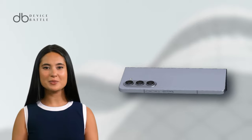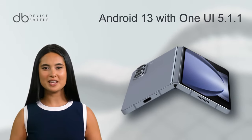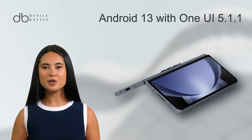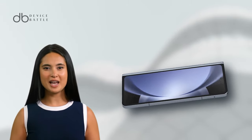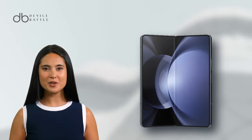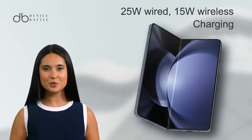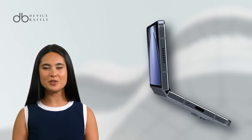Under the hood, the device is powered by the Snapdragon 8 Gen 2, runs on Android 13 with One UI 5.1.1, and offers up to 1TB storage. A 4,400mAh battery ensures your device stays powered, while 25W wired and 15W wireless charging offers flexibility in juicing up.